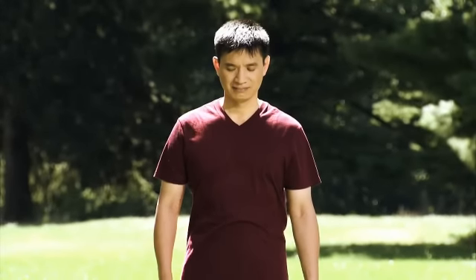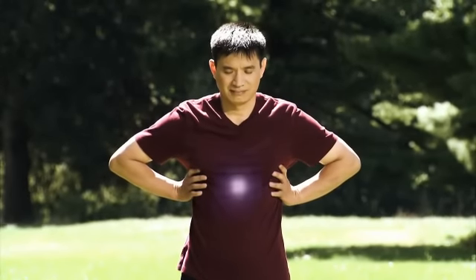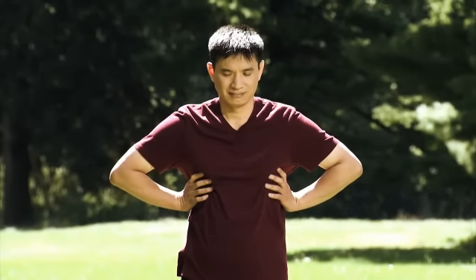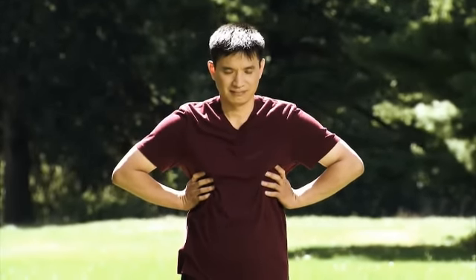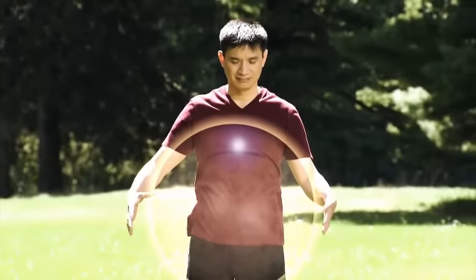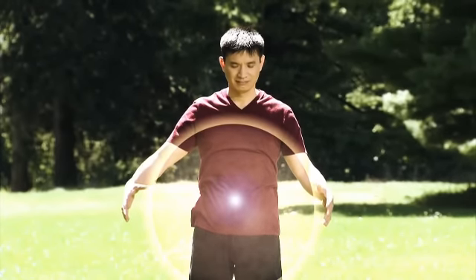Press your palms against your ribcage and concentrate the energies in your chest into a shining pearl. Quickly let go of your hands and create an instant chi ball. Allow the pearl to pop out from your heart into the center of the chi ball.